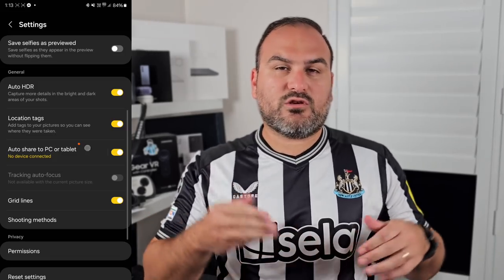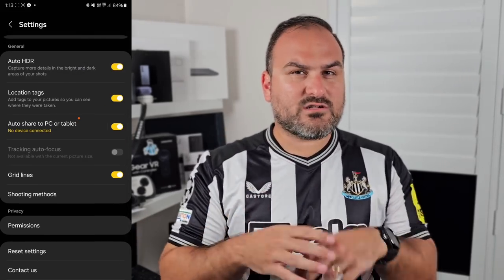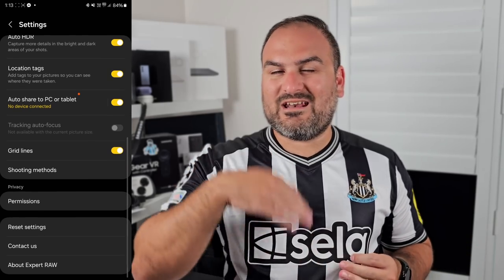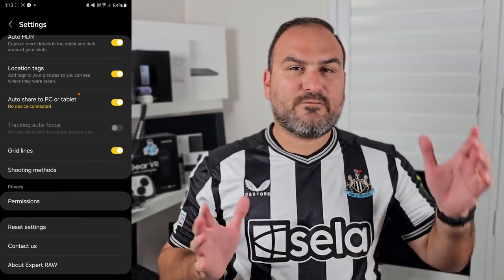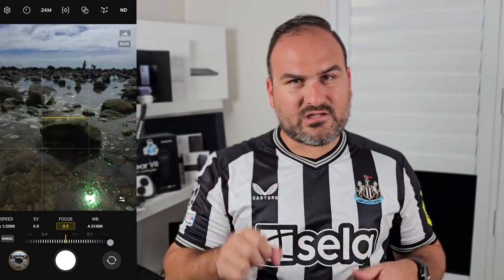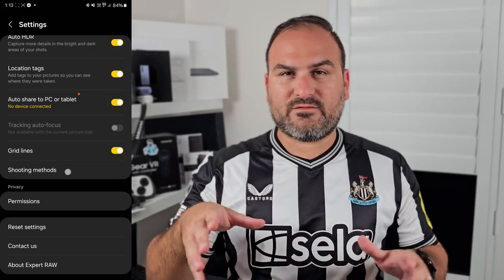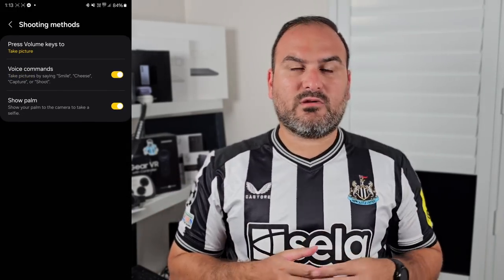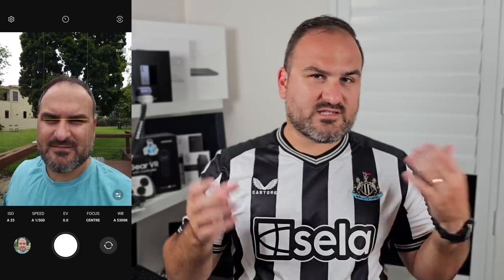In the rest of the general settings, you'll definitely want to turn auto HDR on — this processes dynamic range for you. Also turn on the grid lines, which will help you frame up your photo, and turn on the photo leveler feature, which helps you keep the photo nice and straight. In the shooting methods menu, I definitely recommend turning on the palm selfie one — hold up your palm, it recognizes it, and then captures the photo for you.